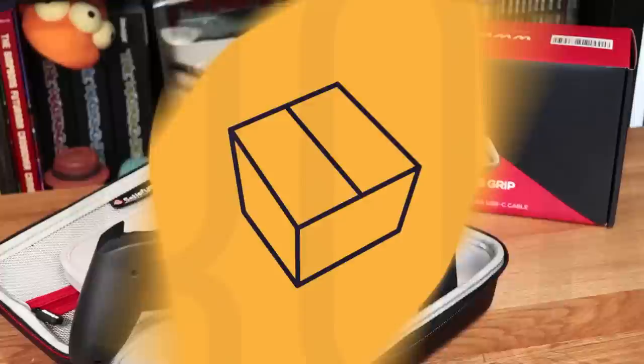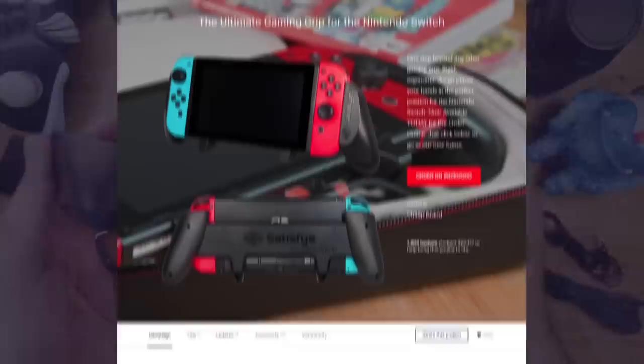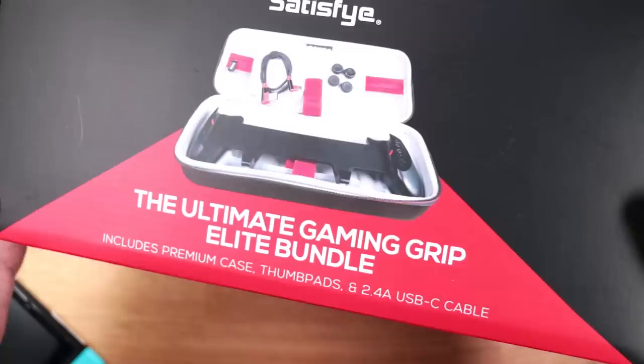Today we're finally reviewing the Pro Gaming Grip Elite Bundle by Satisfye. Welcome to A Game From A Box, this is Sergio A.M. A while back, Satisfye sent us a prototype of this grip, which we checked out right before they launched on Kickstarter. Fast forward to today, 1,800 people raised over $67,000 to help make the Pro Grip a reality. The final production version is now rolling out to backers, and Satisfye sent over their Elite Bundle for us to review, which includes a custom new case specifically made for the Pro Grip.